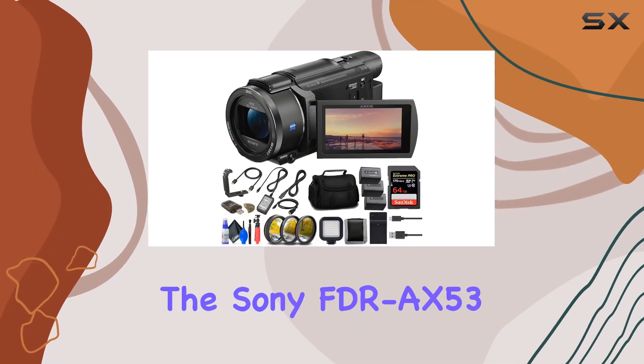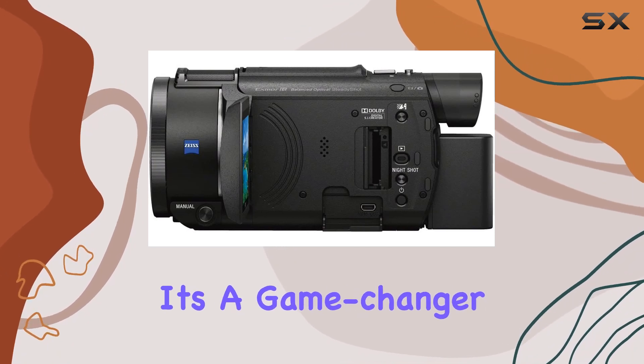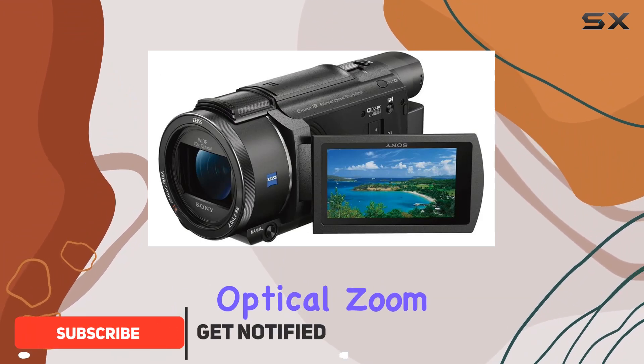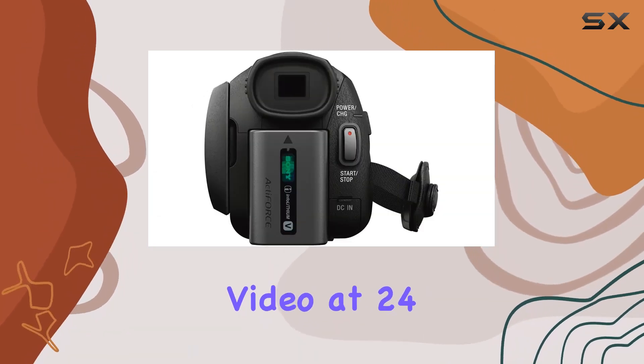Today, we're diving into the Sony FDR-AX53 4K Ultra HD Handycam Camcorder Bundle, and let me tell you, it's a game-changer. The palm-sized camcorder boasts a Zeiss 20x optical zoom lens and a high-sensitivity Exmor R CMOS sensor, delivering crisp UHD 4K video at 24 or 30fps.